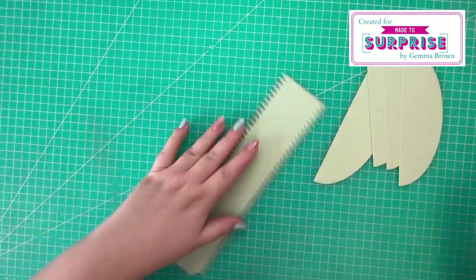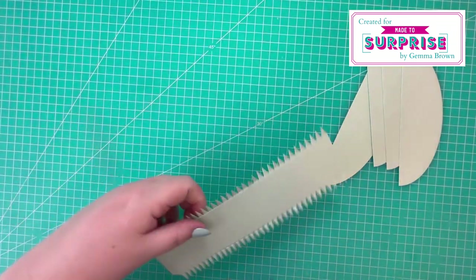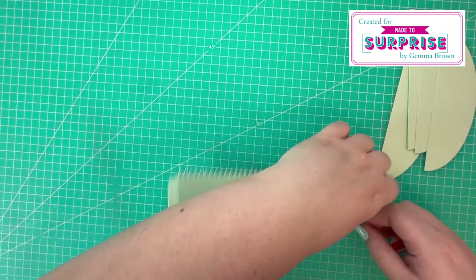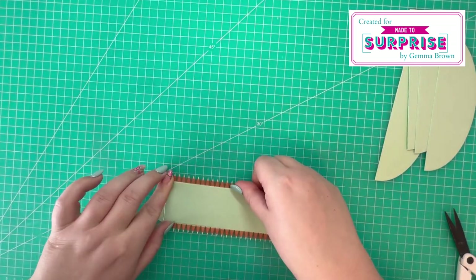Next I'm going to work on the standard portion of the card. I just showed you on camera — it does go a little bit fast, but there are two arrows pointing in the cardstock to show you where to trim your piece.